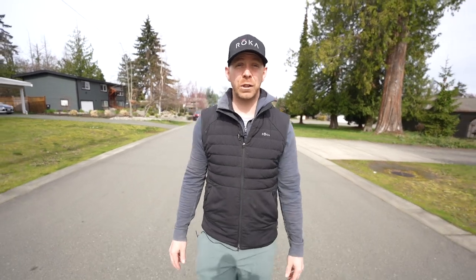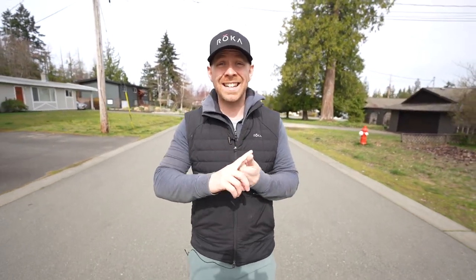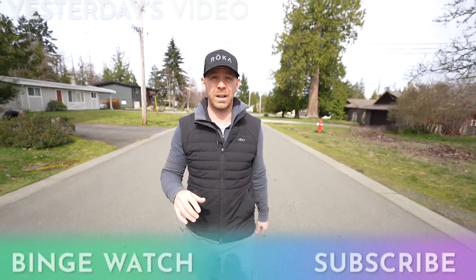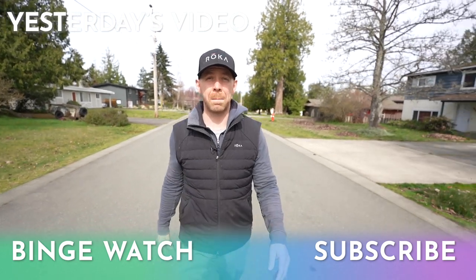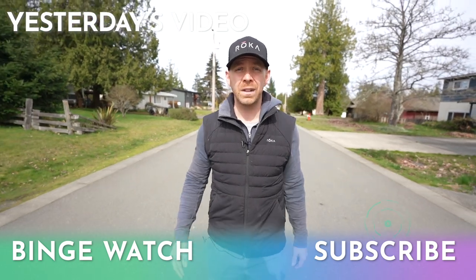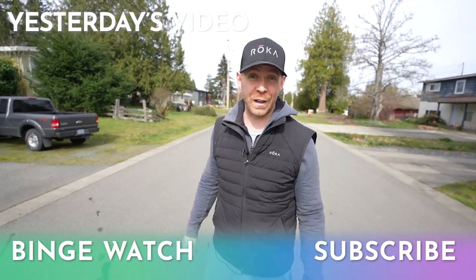Thank you for watching, motivators. If you're looking for a training plan that incorporates these methods — as good as a one-on-one coach but as inexpensive as doing it yourself — check out our Motive training app that covers triathlons, running races, duathlons, swim runs, and cycling events. There's a link in the description below where you can check out your customized training plan for free. We also publish these videos in podcast format on the Taren's Motive Method podcast. And if you found this video helpful, hit us up with a virtual high five by smashing the like button below.